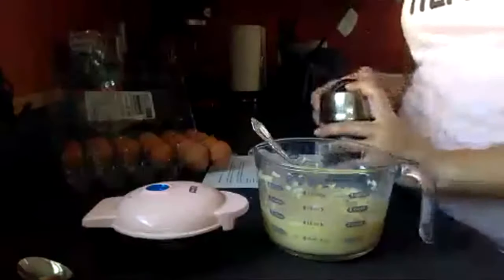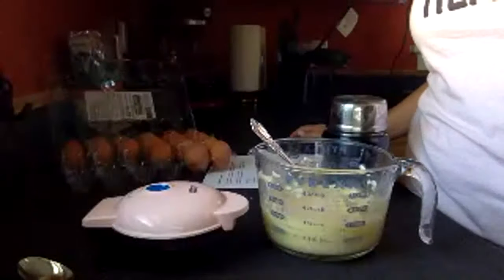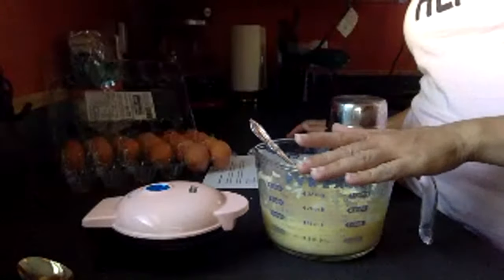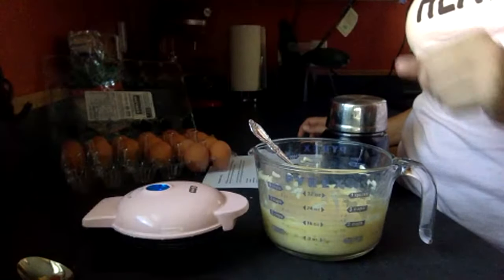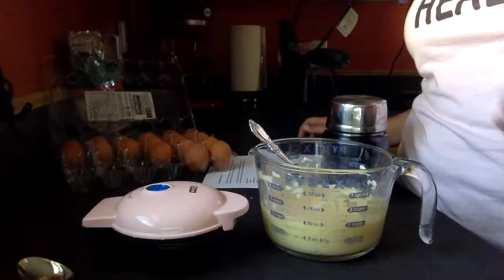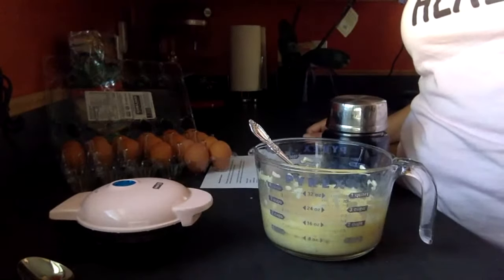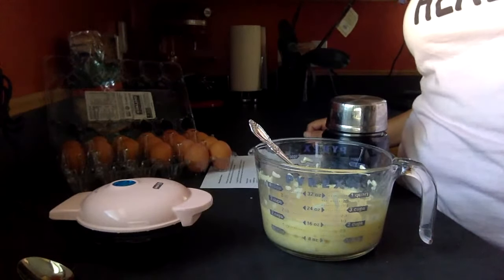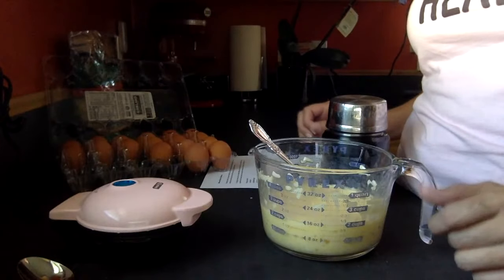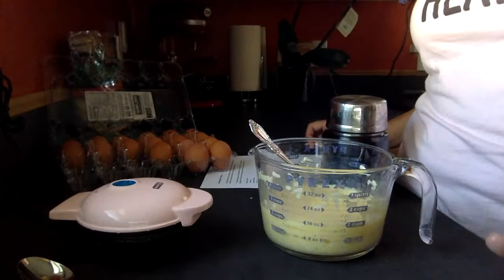The first thing we're going to talk about is packing lunches on carnivore, because we're heading back to work tomorrow and the kids are heading to school. These chaffles are fantastic. If you're doing eggs and dairy, you can spread one with some liverwurst or put some sliced turkey in it. If you're using seasonings, you can use mustard — that's kind of a gray area with carnivore. You can use cream cheese; I like to do meat and a little bit of cream cheese in these, and it is delicious.